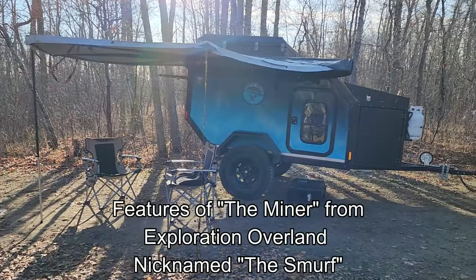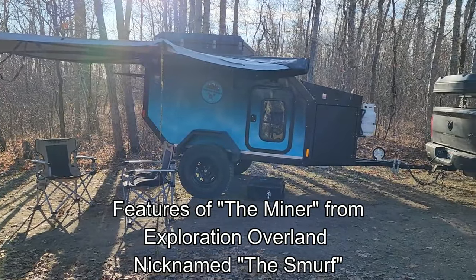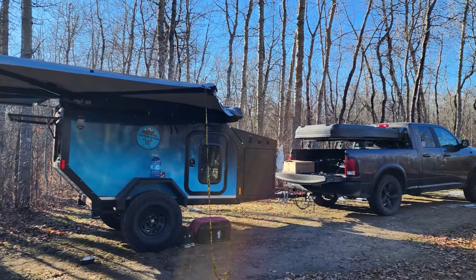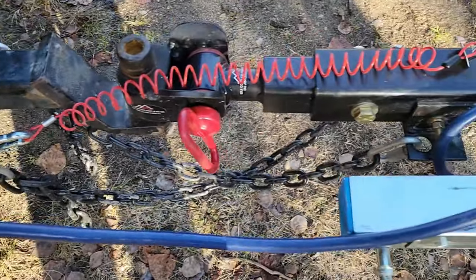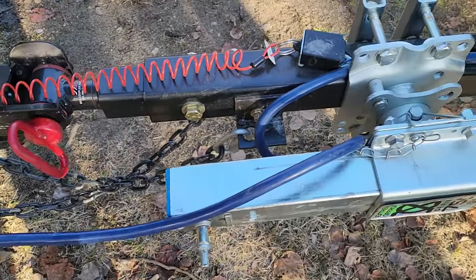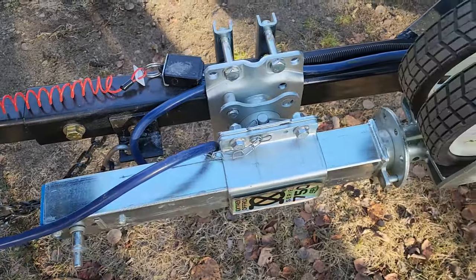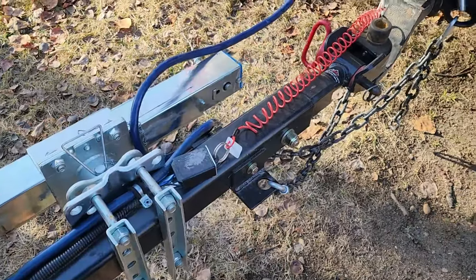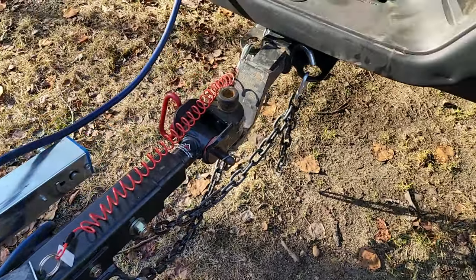Now that we've parked and got it ready for camp, we're just going to do a quick walk-around of some of the features. We'll start with the hitch. The hitch was a Max Coupler articulating hitch. This is important because when you go off-road with these trailers, it's got to be able to articulate not just side to side but also up and down.